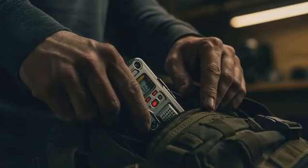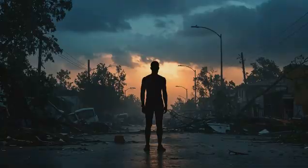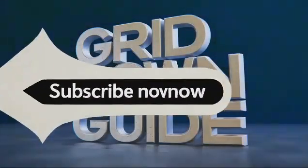Prepare now. Survive anything. Subscribe now. Grid Down Guide.